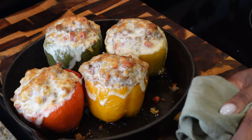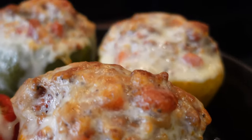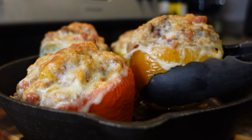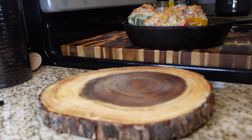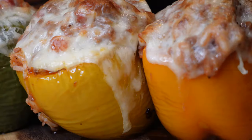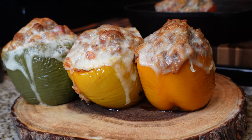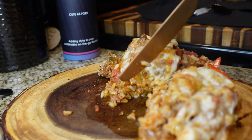Bake these at 400 degrees Fahrenheit for about 8 to 10 minutes — more or less time is totally fine. And look at that — honey, those are gorgeous stuffed bell peppers! The peppers cook down so nicely when you bake them ahead of time. You have to bake them long enough in the beginning — if you don't, you'll run into issues. But there you have it: delicious stuffed bell peppers, super quick, super easy, super simple.